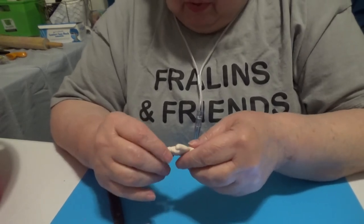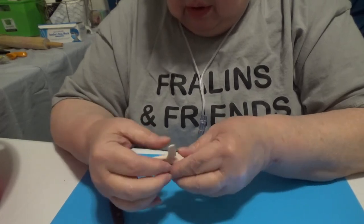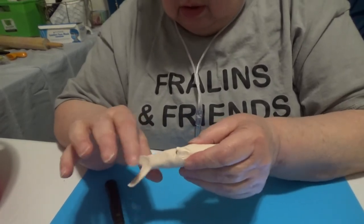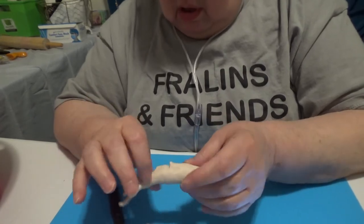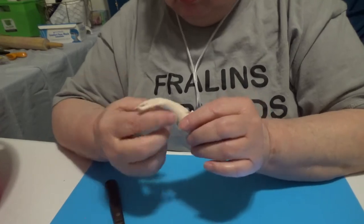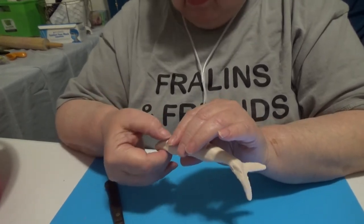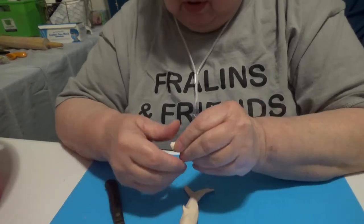Have you ever heard of things getting worse the more you work with them? I'm sure you have. This is not quite there. I think I might have figured out the tail — might have. Let's try those flipper things.